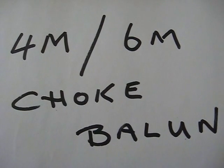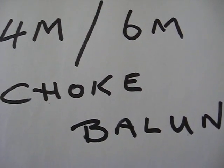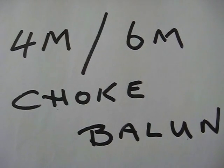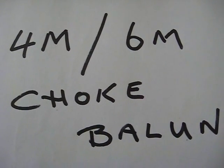So you need to make yourself a choke balun. Simple job - you see plenty on the internet. Mine seems to work for me. It's not going to be a dedicated four meter one, but it will work on four. I'm making it for six meters so it will definitely work on four as well.